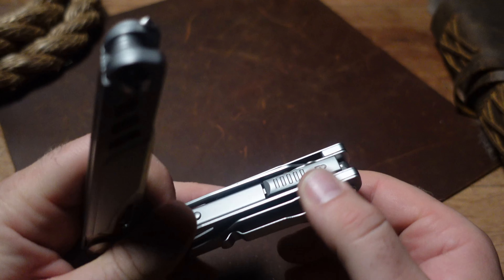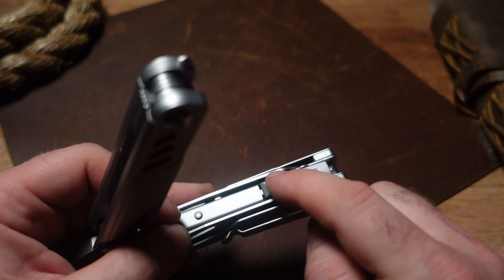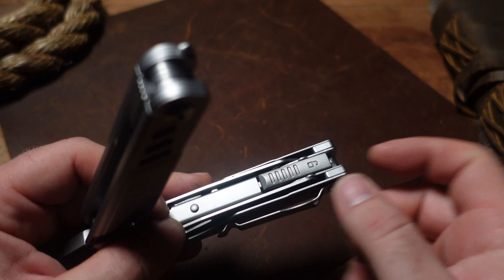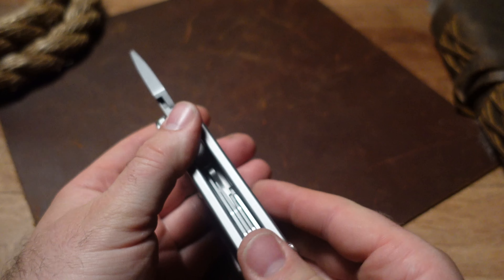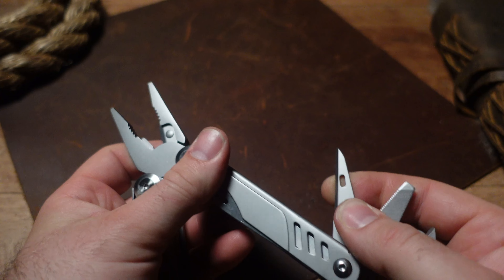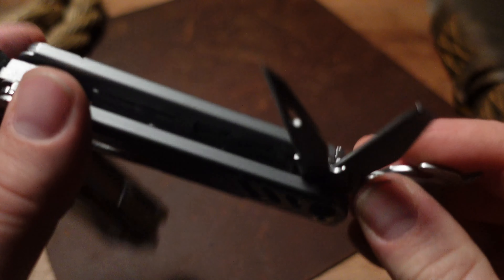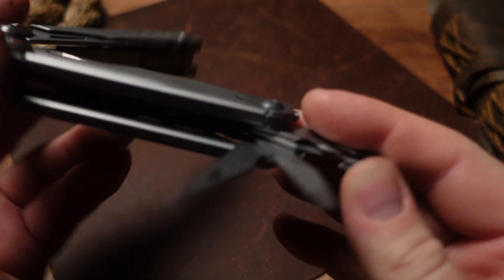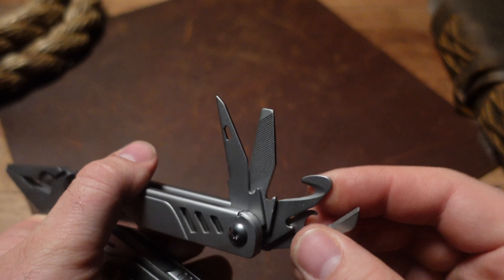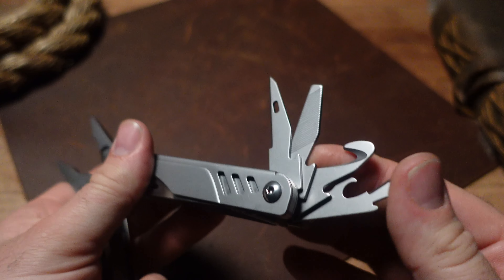One thing I do like — the thumb tabs to unlock it feel very comfortable, and I would actually like to see these in a lot more tools. It's one of my favorite parts about this tool. We've got the awl with an eyelet, and then we've got a file, though it sort of continues this theme of not being quite as well made as some of the clones we've seen. We do have a cutting hook and a can opener, but they seem more subpar to me.